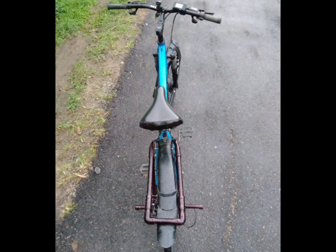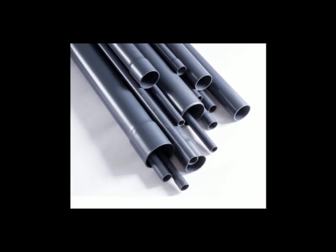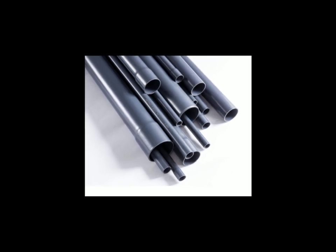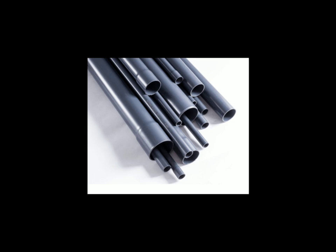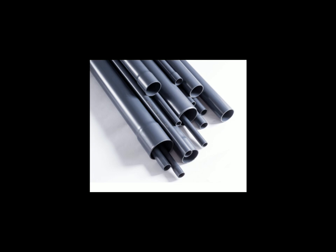Some of you might be wondering why PVC — PVC is a very budget-friendly option and it's easily accessible, more so than metal. So in order to put my plan into action, I decided to use smaller gauge PVC pipes with thicker walls, so that the rack would be able to withstand more force.